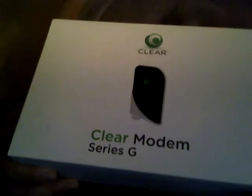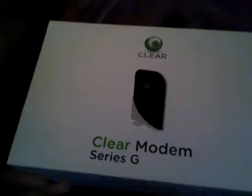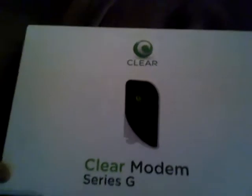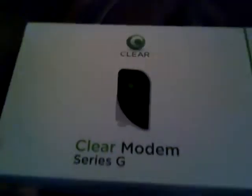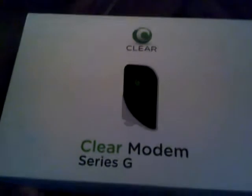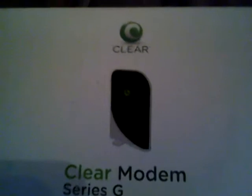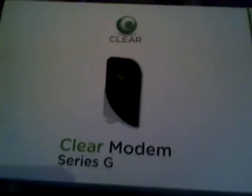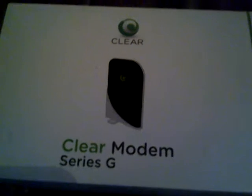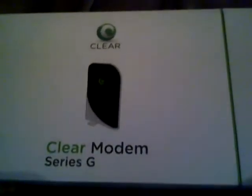I'm here to talk about the Clear Modem Series G from Clear. I've had it less than a month and the service varies depending on where you're at. I'm in the DC Maryland area. I heard in DC it's real good, but in Maryland it's not so good.